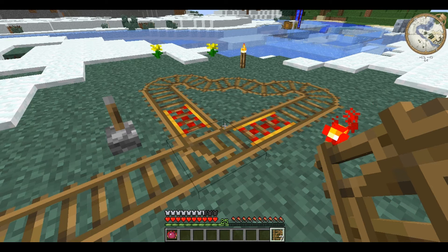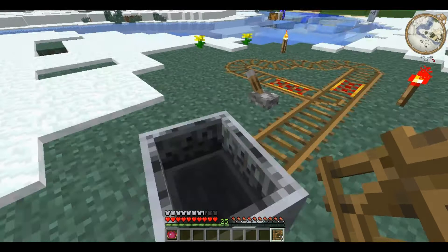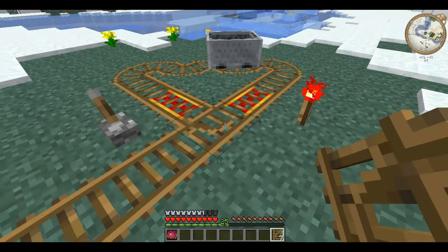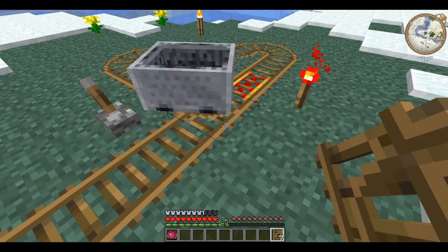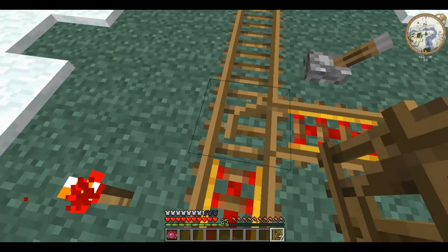The switch track does as it suggests. It allows a minecart to switch from moving in one direction to moving in another onto a new track. For example, if I push this minecart onto here, it's going to go round and it'll automatically switch. So it goes left here, whereas if it goes in the other direction, it will go right ahead because as you can see it's uncoupled here.